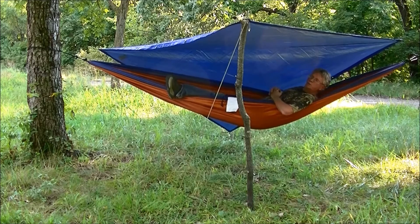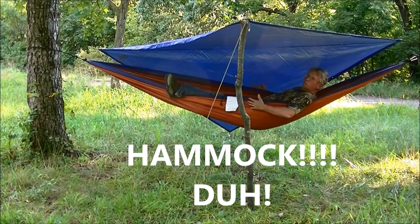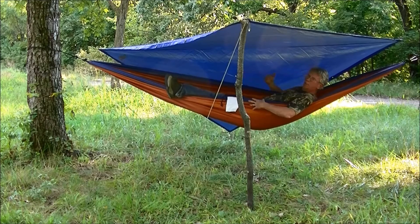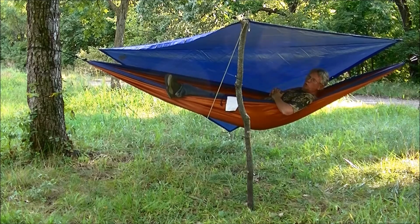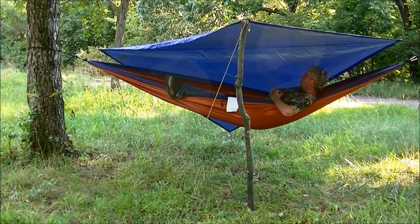The one thing I'm saying right off is that this tarp not only has more material on the side, it's probably about 2 foot longer than the single person. I think this is going to be a nice hammock — I think I'm going to like this hammock.